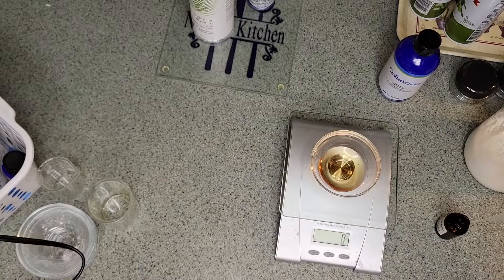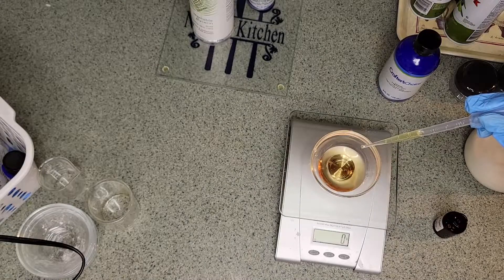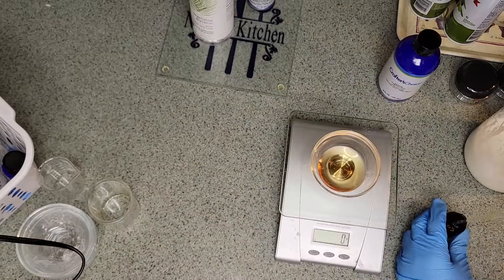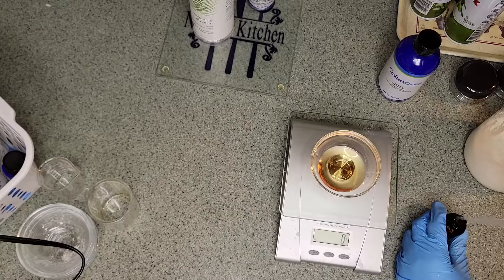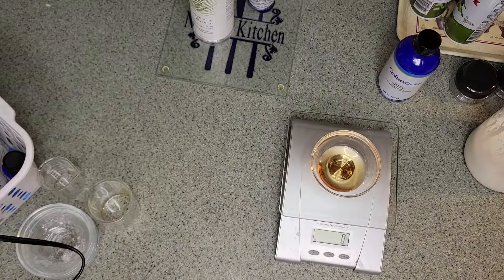The scale isn't picking up the fragrance weight for some reason, so we're going to stop with that — we don't want it to be too much. That should be enough. Let's check the viscosity — look at how nicely that has thickened up. It's definitely getting to that creamy stage.